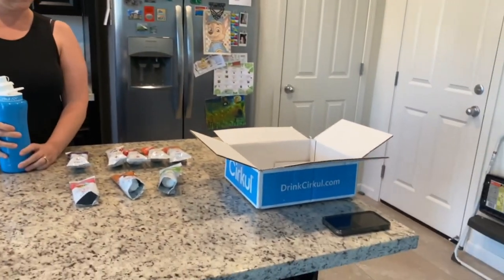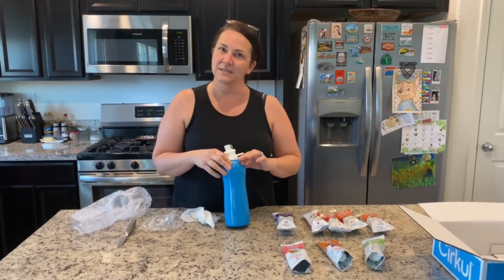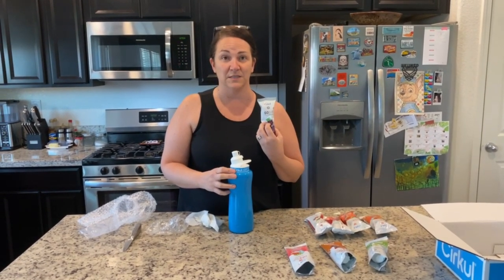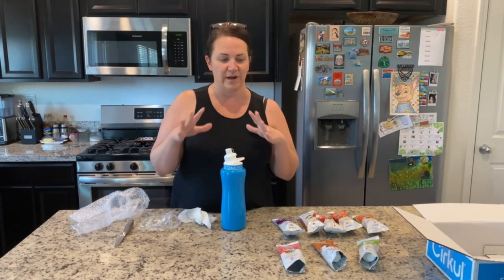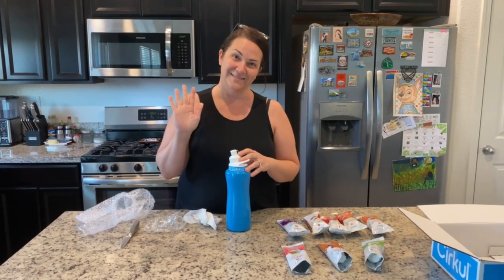Thumbs up or thumbs down? Thumbs up! Alright, Sabrina's honest review — thumbs up. I'm looking forward to trying the tea flavor. We'll link it down below — they have lots of starter kit options and the packages are fairly inexpensive. I'm going to try drinking this for a couple of days, test it all out, and let you know what I think. Bye bye everybody!